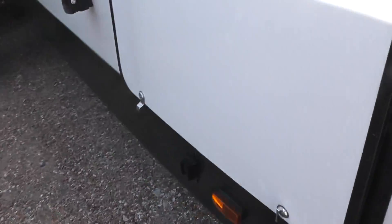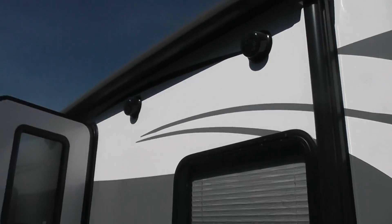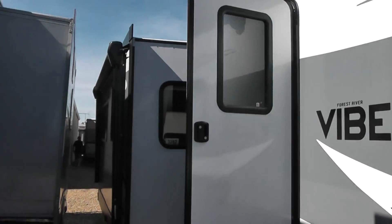Moving around to this side of the unit, there's some storage. It goes up underneath — quite a bit of storage. There's your power inverter. This unit features two canopies: one on the unit itself and one on the slide-in.